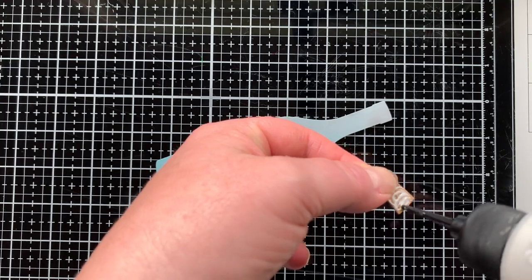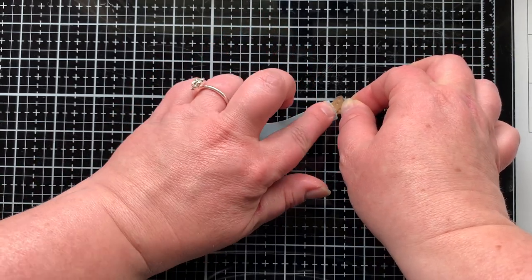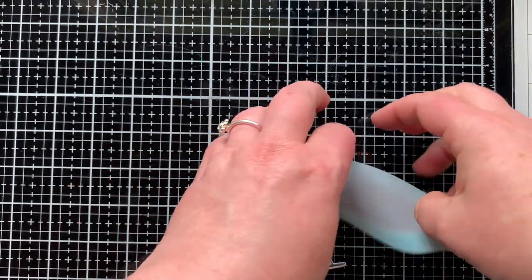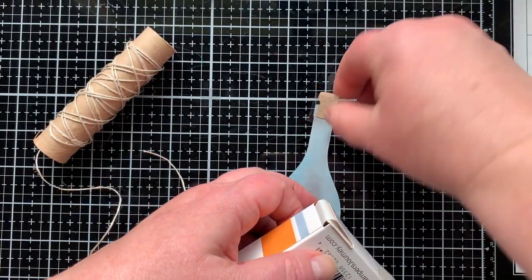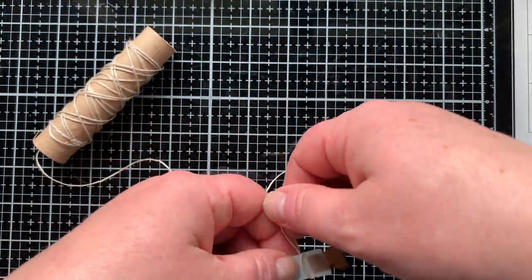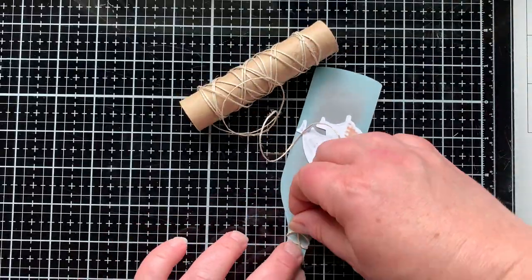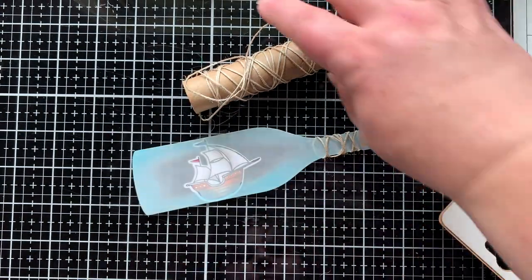Now time to put things together. I'm adding the cork with glue and spreading it out with my finger so it doesn't show through the vellum. Then I'm adding the ship the same way — spreading the glue out a little — and laying the bottle right on top to make sure the ship fits inside, which it does perfectly. On the back I'm adding a glue dot and wrapping some twine around the neck of the bottle for a little more visual interest. I went slowly, overlapping the twine in some areas, then secured the back with another glue dot, keeping it so the glue dot wouldn't show through the vellum.